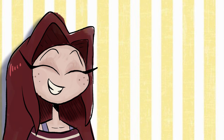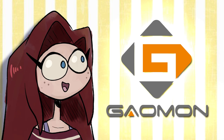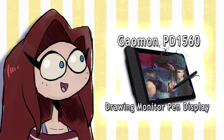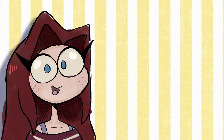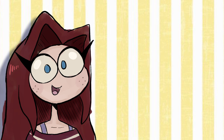Hi everyone! I'm here today with something a little different. I was recently reached out to by the kind folks at Gammon to review their PD1560 graphics tablet. I was honestly not expecting to receive any kind of sponsorships or opportunities like this on YouTube, so this was a very, very pleasant surprise.